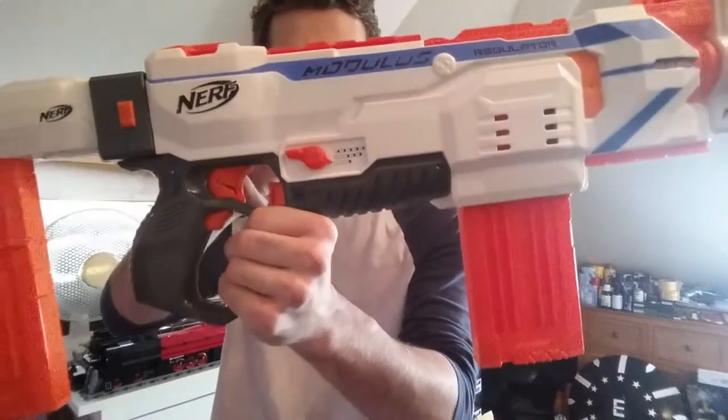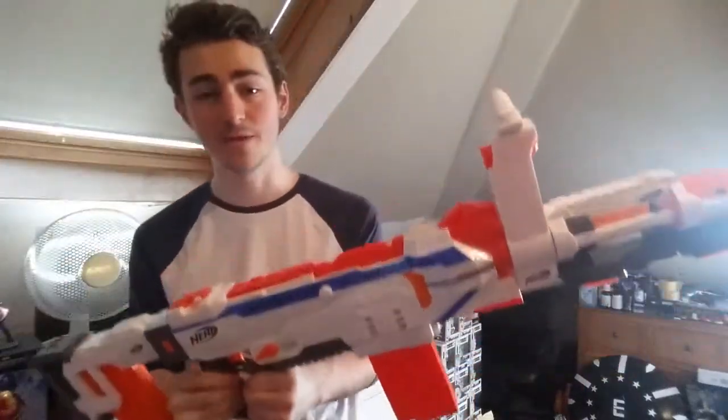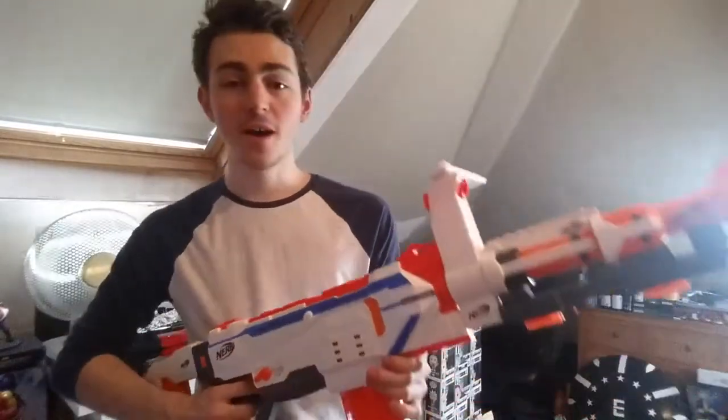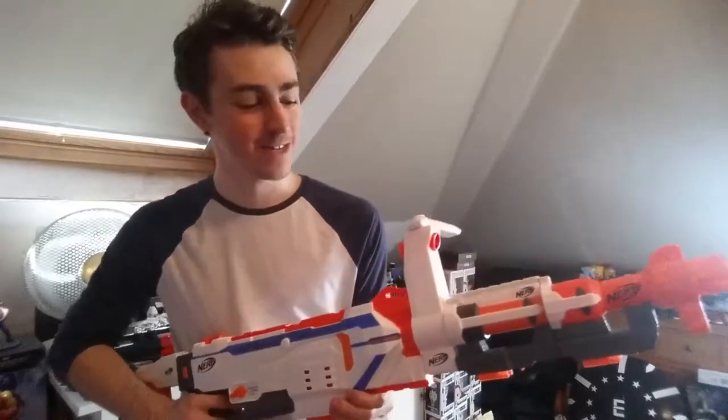Select Fire — there it is. This is the first Blaster Nerf has released with Select Fire and I am very excited to use this because it's a lot of fun. I am going to cut straight to the point: is it worth buying this Blaster? Yes, it really is. Normally in this series we look at the pros and cons and decide at the end, but I'm going to spend some time saying to you why you should get this.